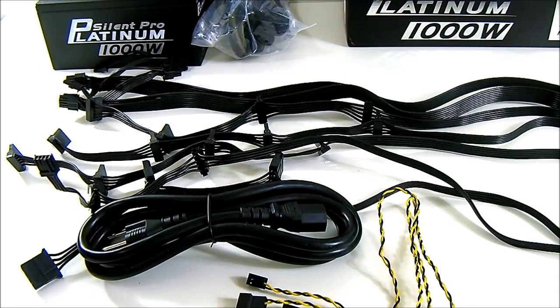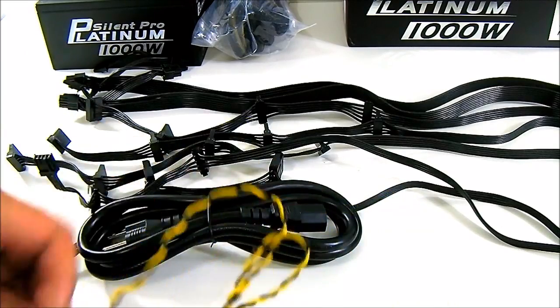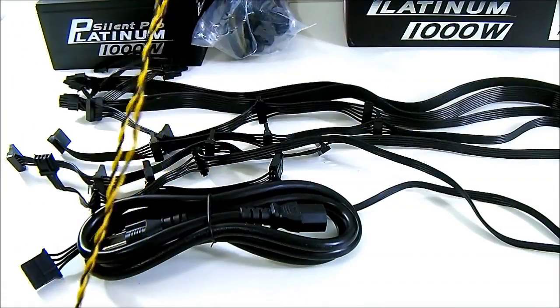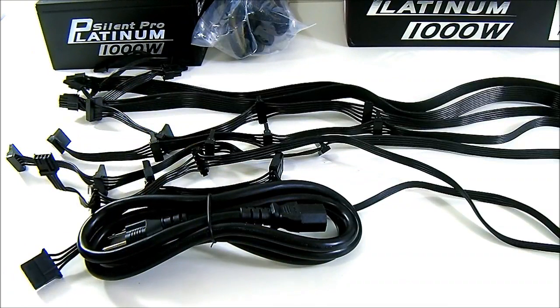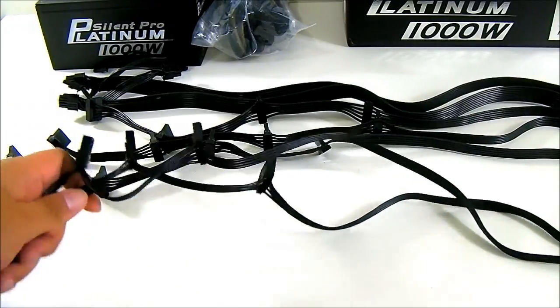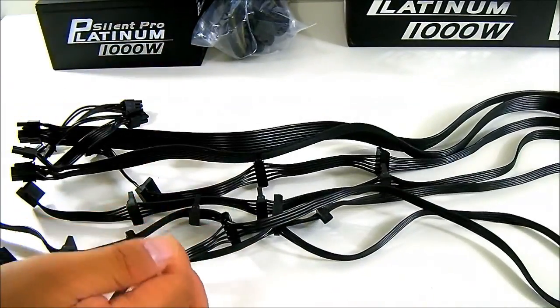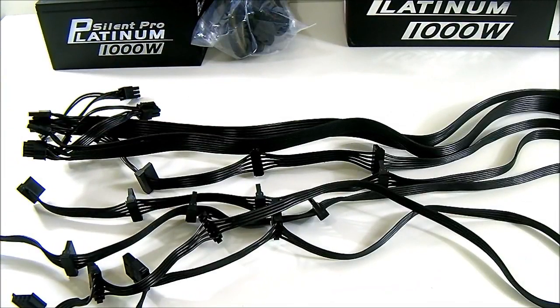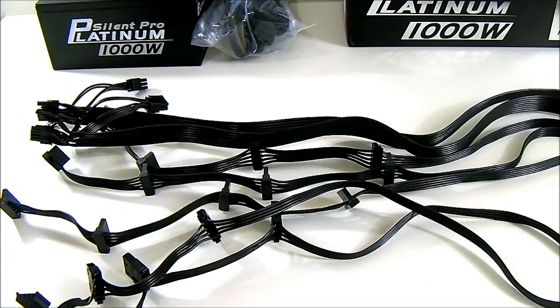Here I have laid out the modular cables from the package. The first thing you notice is the fan cable connector — the 7-volt fan connector. This is of course unique to the Silent Pro Platinum power supply and also found on the Silent Pro Hybrid where it was first introduced. The modular cables are similar in that they are the flat ribbon-style cables that are easily manageable and they're all monochrome black, compared to other modular power supplies which have rounded cables. The Silent Pro line uses these easily manageable cables.